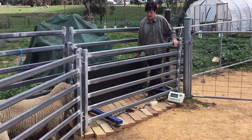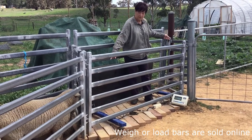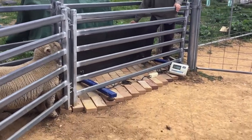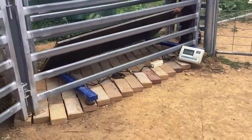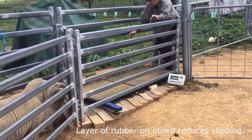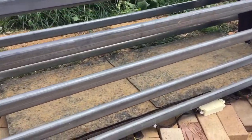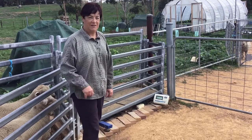I'm going to show you how we weigh our sheep. We use these weigh bars that are normally sold for weighing parcels — they have a digital reader — and on top of that we put a board. This is all set up in the race so that the sheep can walk through one at a time.